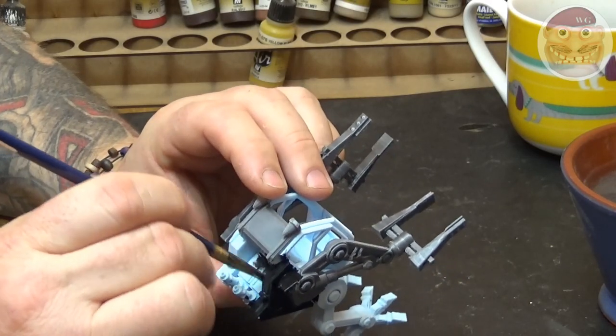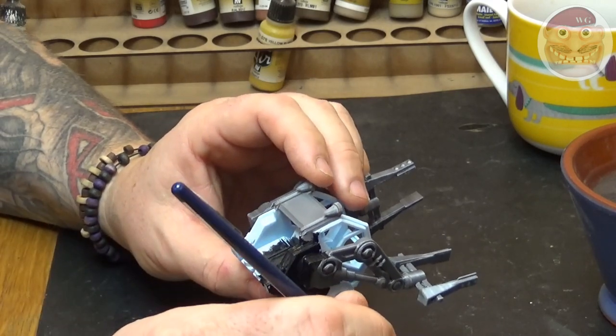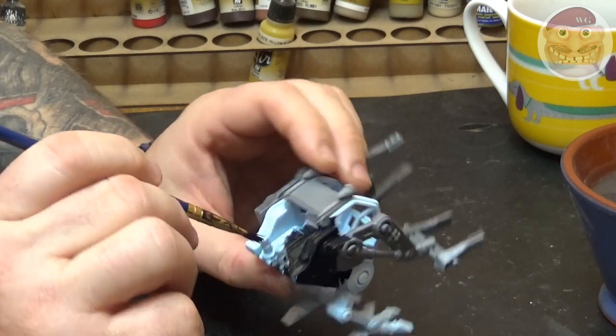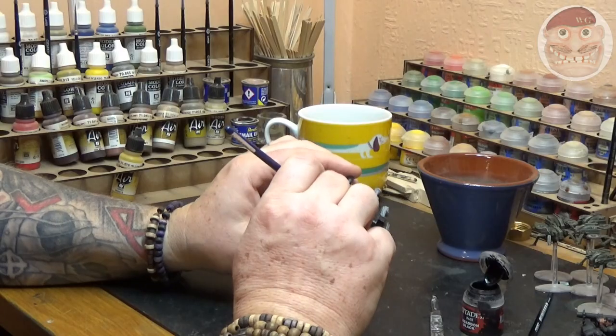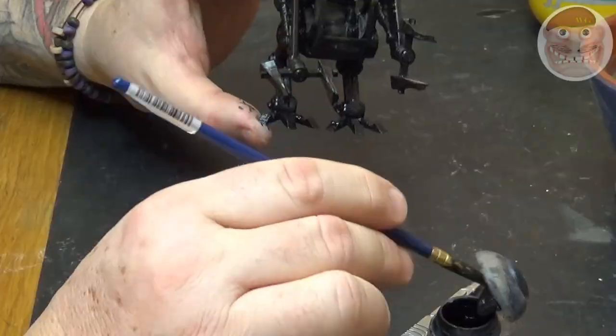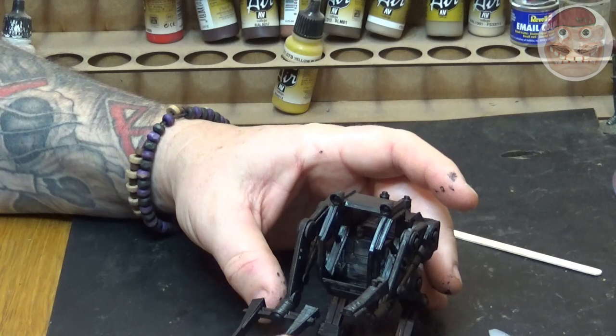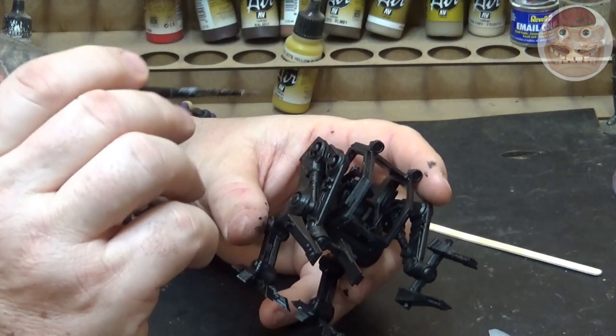Once the model's been stuck together, we're going to paint it with Abaddon Black, or any other black that you use. I'm using an old brush here to cover the entire model in this undercoat. I'm using black because I like the dark shades and recesses that it gives me.